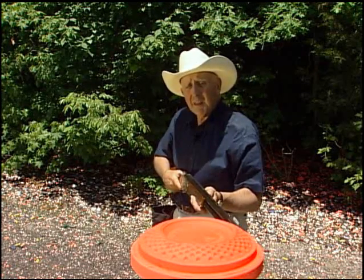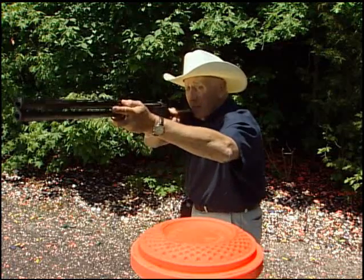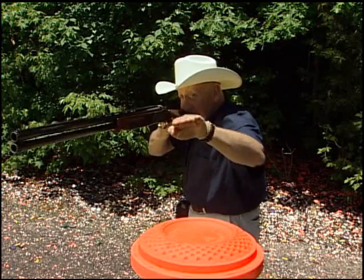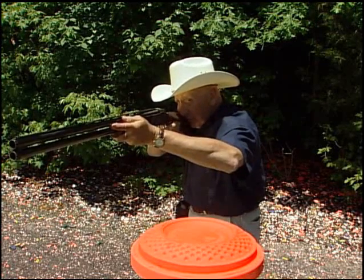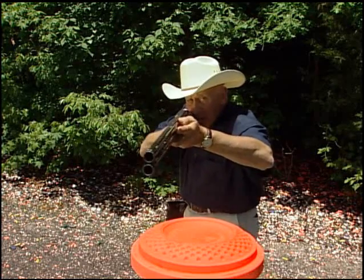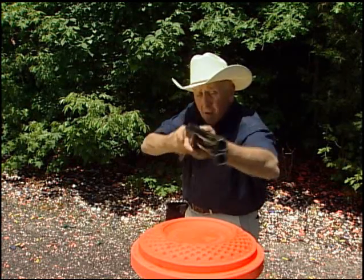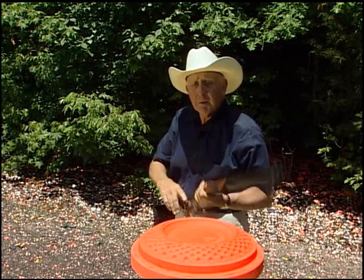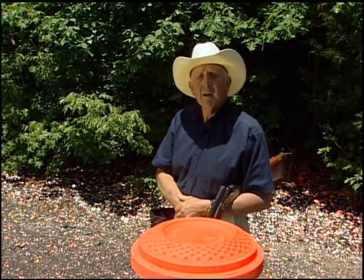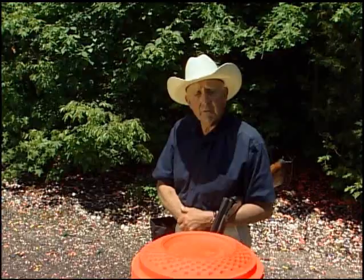Let me demonstrate now the incorrect method that most people use. They are starting here, looking down the barrel in the incorrect direction. The clay pigeon flies to the left of them. The eye stays centered down the barrel and they search coming over here until they finally find the clay pigeon. By that time, that clay pigeon has flown from Montpelier to Louisa. It takes too long and it makes a jerky motion in the action of your barrel.